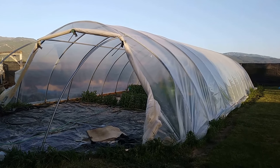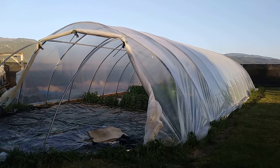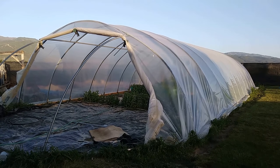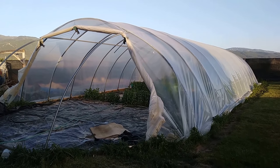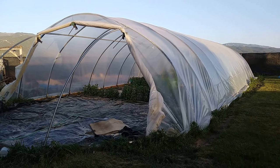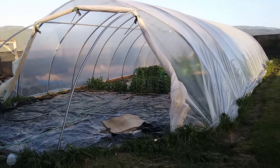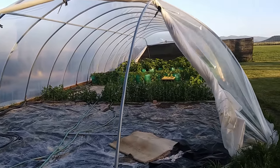In a previous video I showed how to bend chain link top rail and turn three pieces into a roughly 22-foot wide greenhouse — and that's what this is.